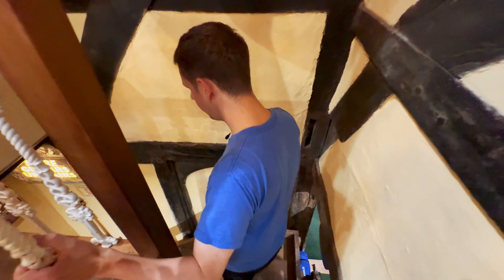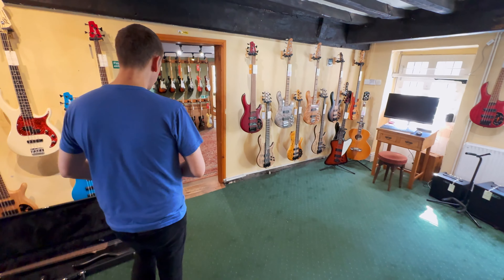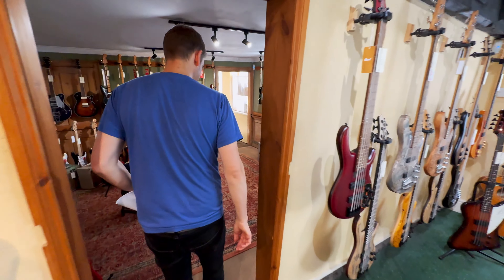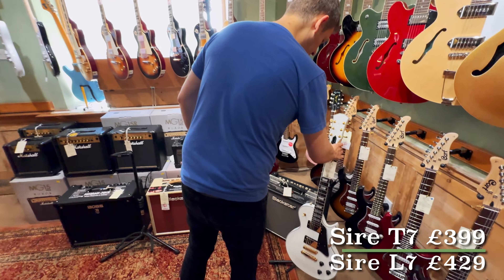Most weeks we've been featuring a lot of pre-owned gear and this time actually there's only a couple of bits in here we're going to talk about. We've had a couple of secondhand Sire guitars in — both Larry Carlton models. We've got a T7 and an L7.